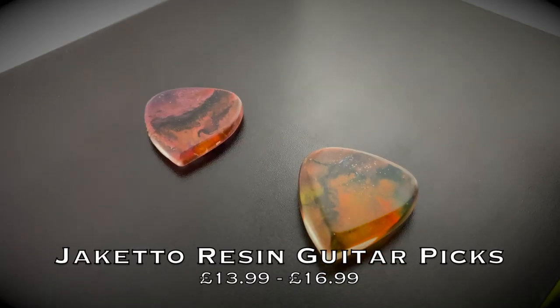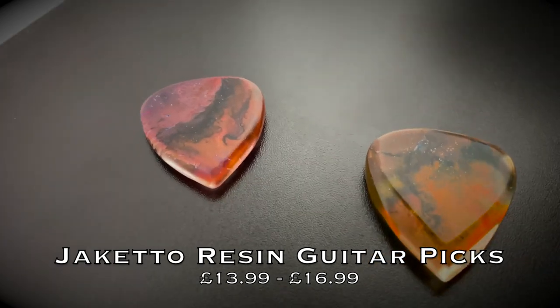At number one we have Jacchetto Picks. Quick disclaimer: I am endorsed by Jacchetto Picks, but this video is about products I use and would recommend to any guitarist, and Jacchetto picks are no exception. Their resin guitar picks are 100% handmade, so you'll never see the same pick twice. If you're looking for something a little different, a little special, and a little personal, I'd highly recommend checking them out. I'd suggest going for a pick between two millimeters and four and a half millimeters — jumping straight to six or seven millimeters from a thin pick may be too much of a jump.